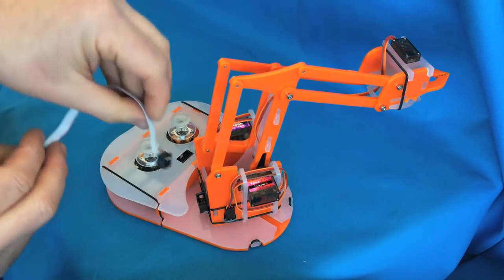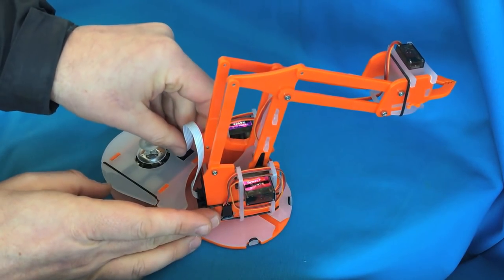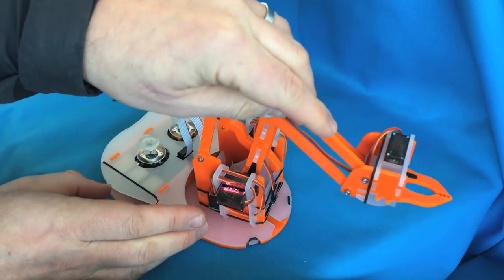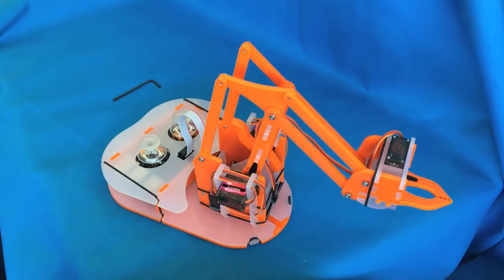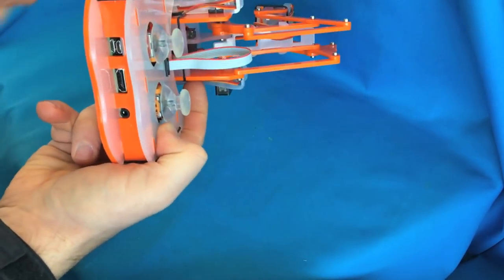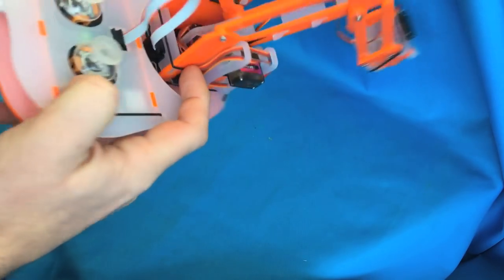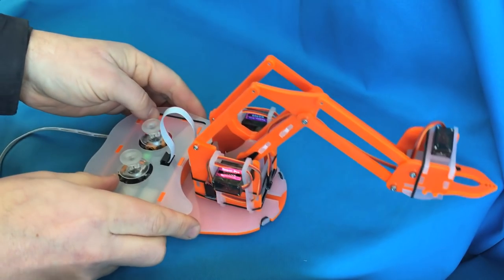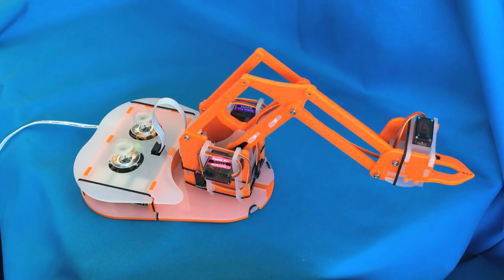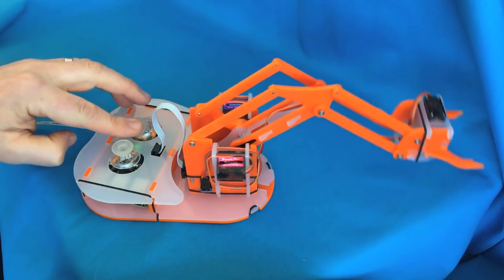Finally, attach the connection cable into the arm and into the USB Pi. At that point you can plug it in, and providing you've got the right image on the Raspberry Pi card, it should come to life. It will take a little while to boot up, and once it does it will jerk into action. Now you should be able to move it around and make it move.